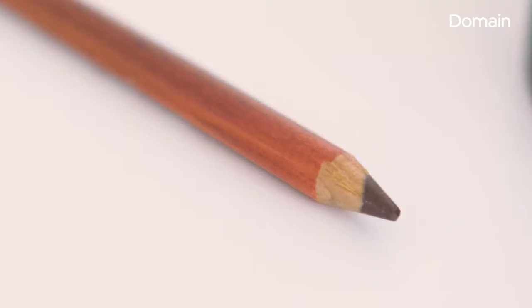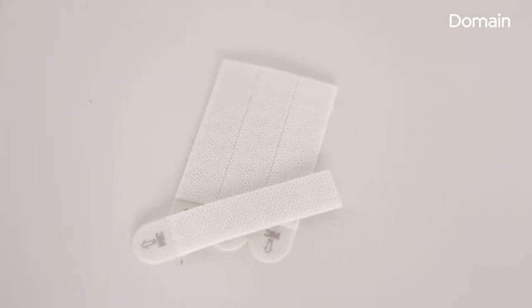You need paper, pencil, scissors, a tape measure, and then, depending on your wall type, the fixing that you will use, be it a nail, a screw, or removable picture hanging strips.